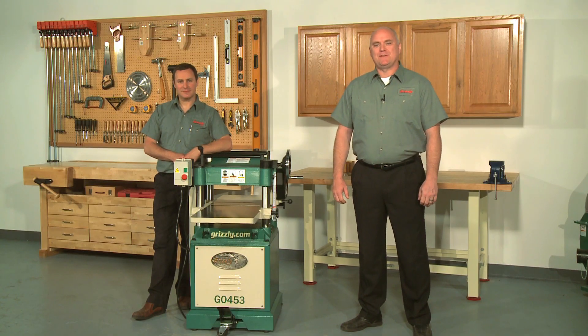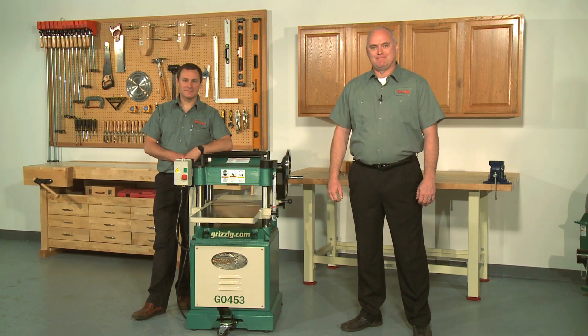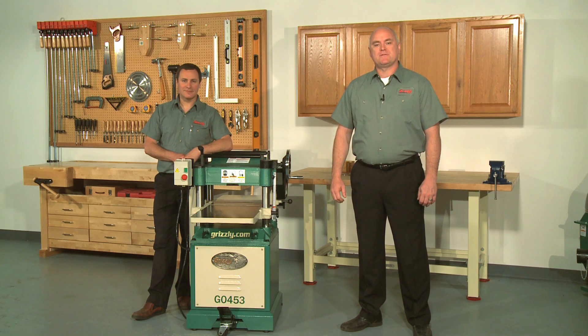Hello and welcome to Grizzly's how-to video for setting up a Grizzly planer. My name is Kent, and this is Sean, an engineer here at Grizzly. This video is part of a series of how-to videos that we are producing to help make it easier for our customers to upgrade and maintain their Grizzly equipment.